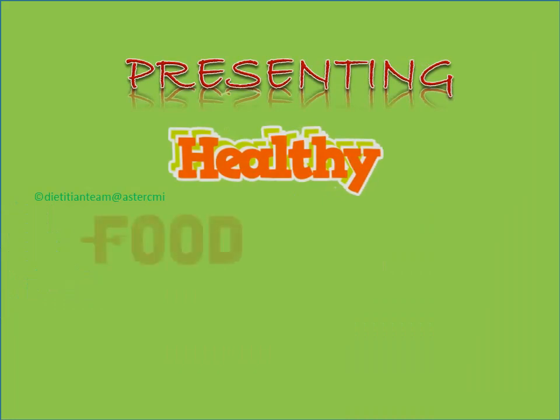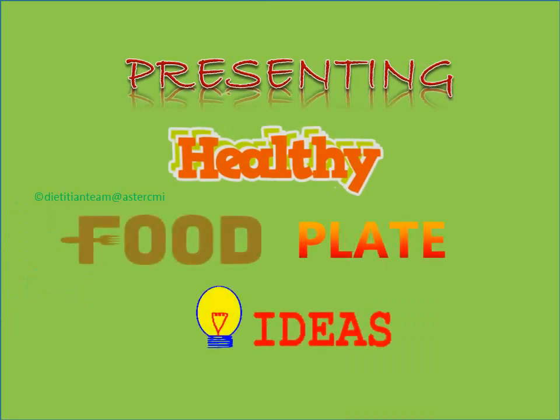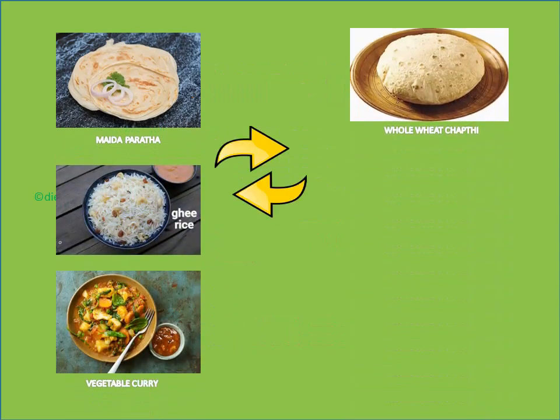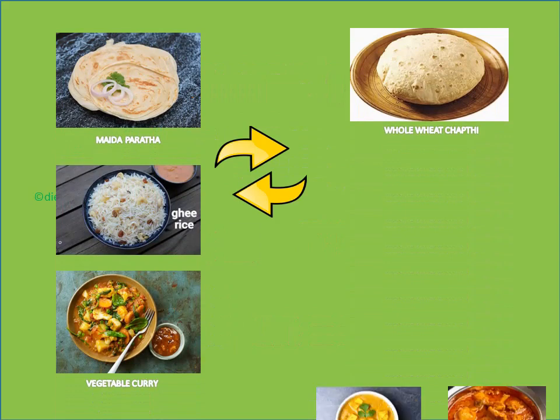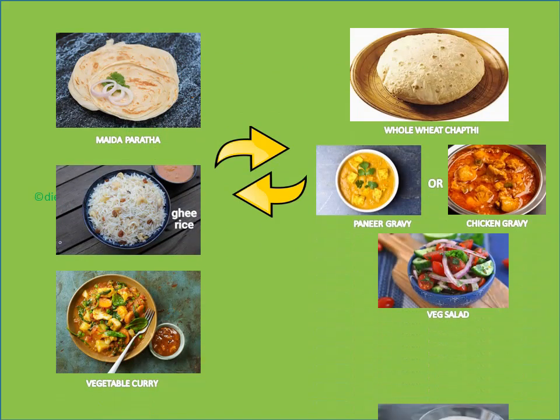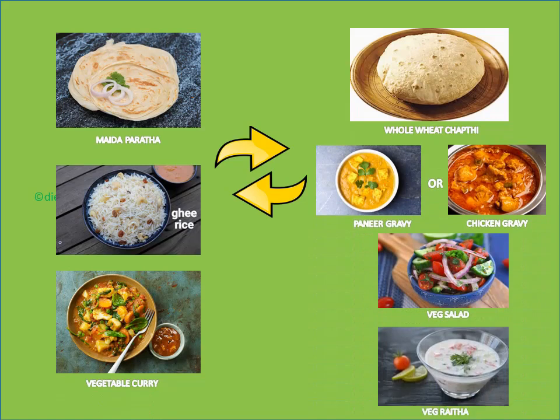Next up, presenting to you some healthy food plate ideas. Swap all of these with whole wheat vegetable chapati, paneer or chicken gravy, vegetable salad, curd and veg raita.